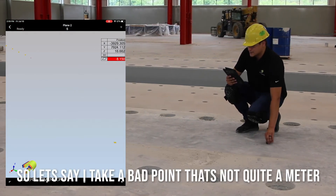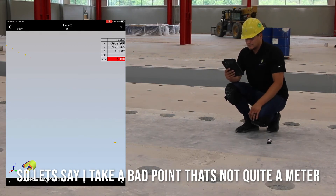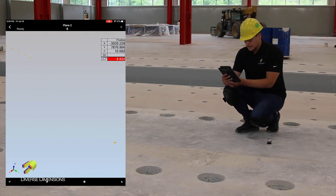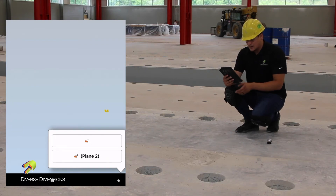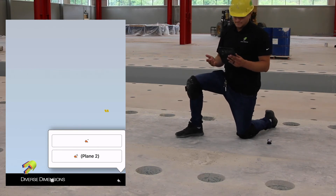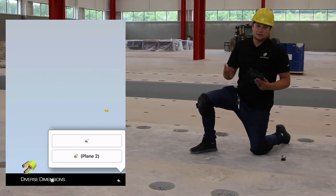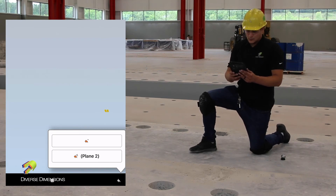Let's say I take a point that's not quite a meter — I'd like to undo that point. On the bottom of the screen, the furthest right button that looks like a left-facing arrow: press that and you get two options. The first one is to undo your last point and the second one is to redo all the points for this feature. Keep in mind it does not delete the feature. I'll press that top button — and we're back to five.